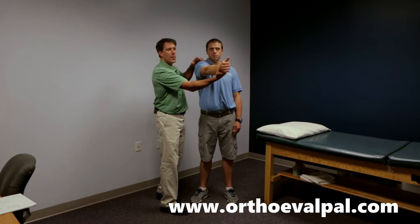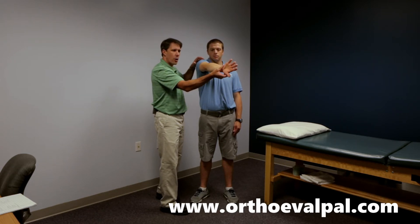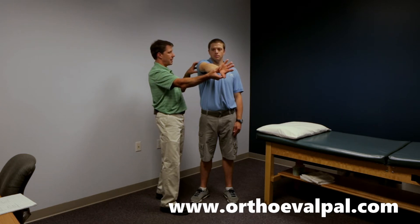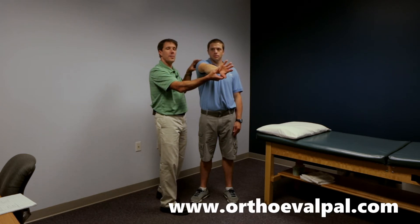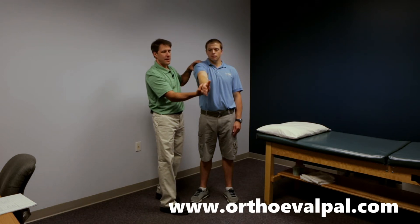So again, palm up and pain, thumb down and no pain — and if the pain is deep or posterior, it's more apt to be a slap lesion: a superior labral anterior to posterior labral tear. Thanks.